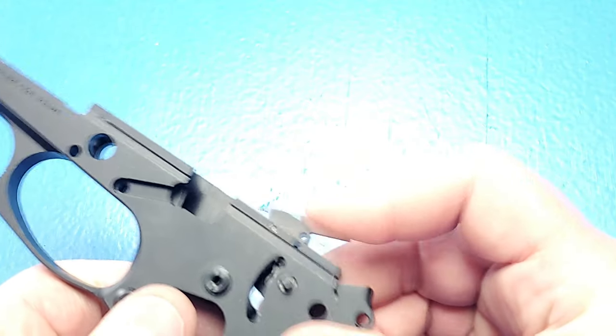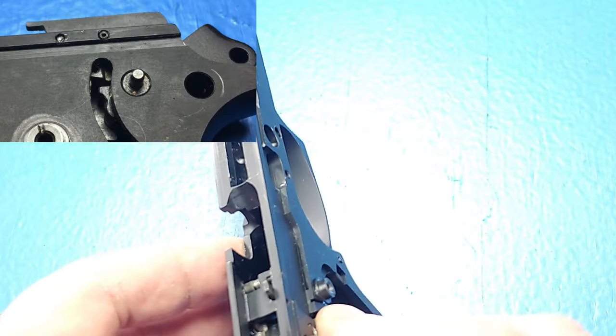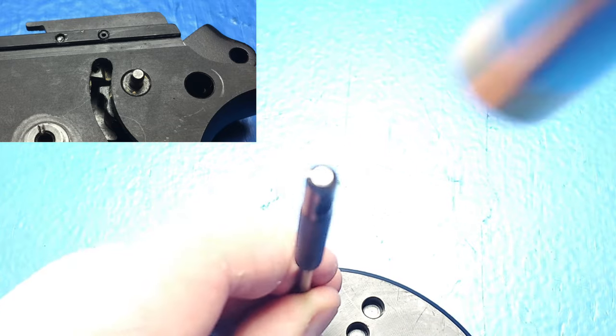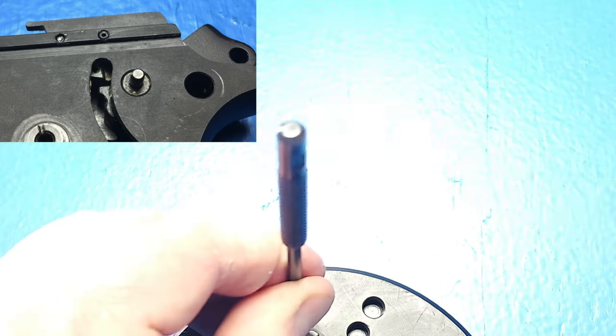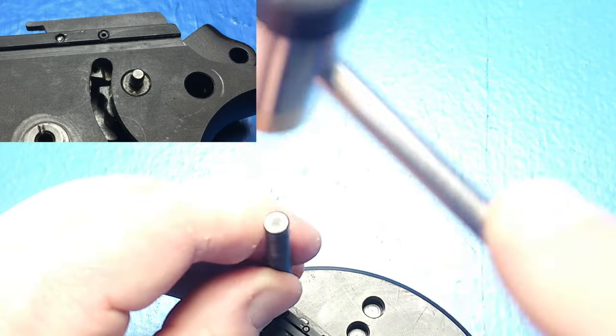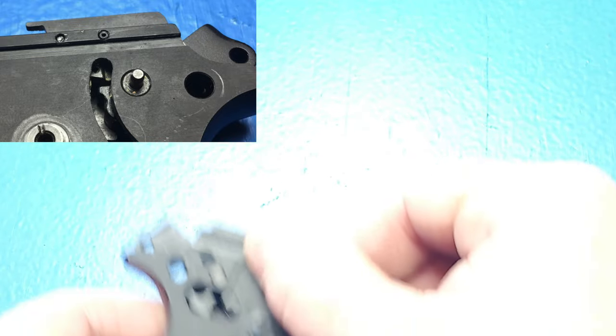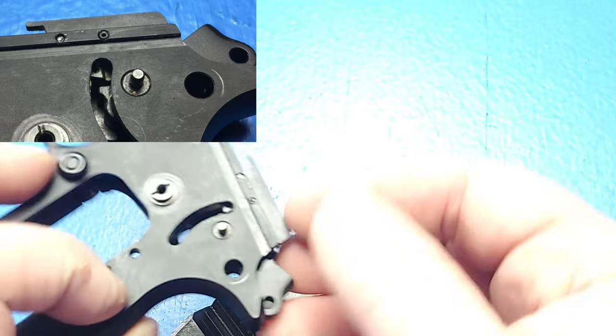Now we'll rotate down on the ejector and put that pin back in, making sure that it's flush on both sides. Now if you did have to reinstall the firing pin catch lever, don't forget to move the long leg of that spring back.